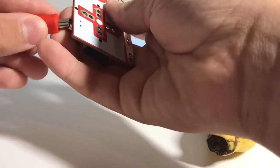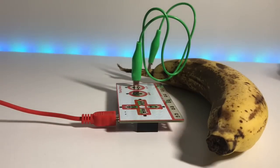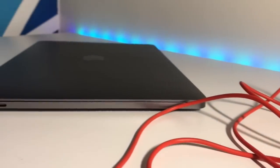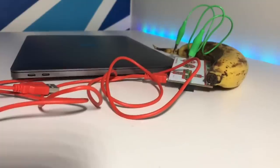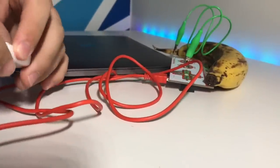Then we plug the Makey Makey in with the included USB cable, and we use that USB 3.0 end to plug into our computer. Except we can't, because of Apple's newest innovation, so we have to run out and get our little extender thing. Then plug it in there, and we're good.